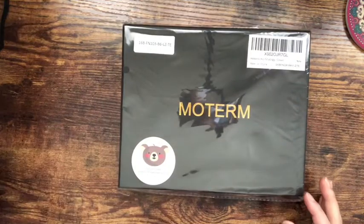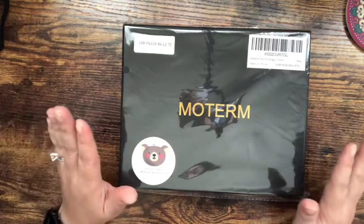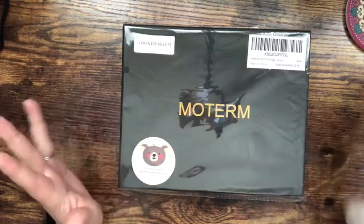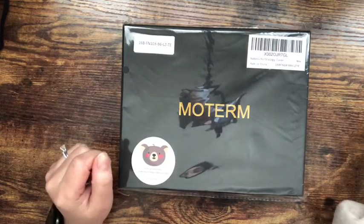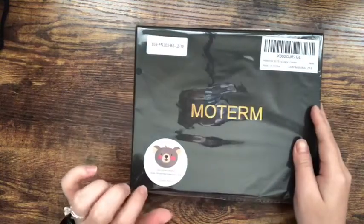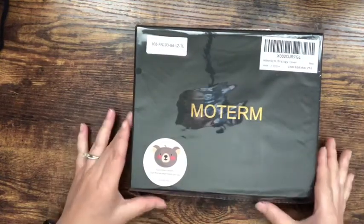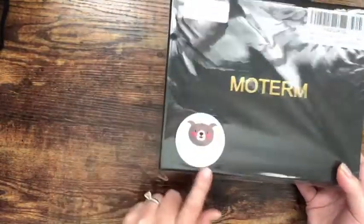Hi everyone, I wanted to do a quick unboxing video on a package I just received from Modem. I did order this on Amazon and the shipping was super quick. This is kind of how it's packaged — it's packaged really nicely, and there's a cute sticker they put on there.